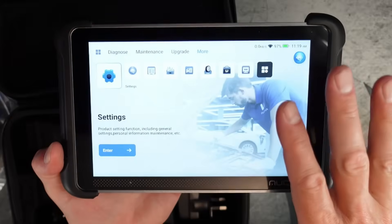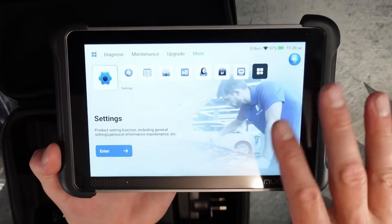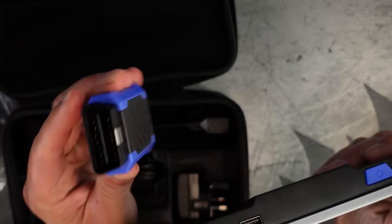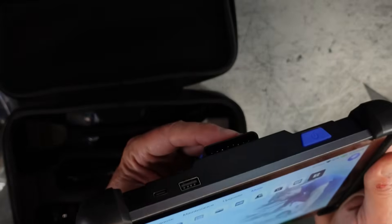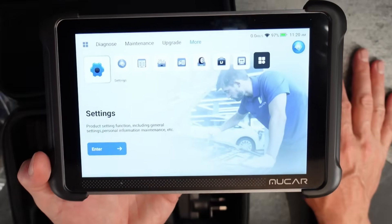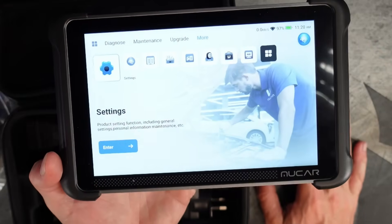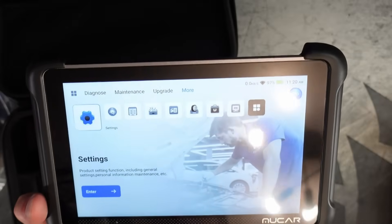What I do like about this scanner is I was able to just turn this on. I didn't have to create a login or do anything — I just turn it on, plug it in, connect to the car, and I didn't have to do anything extra. A lot of these scanners you do have to create logins and connect online. You don't have to do any of that with this. It just works out of the box, which is pretty slick.